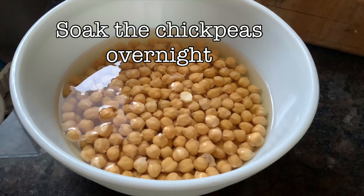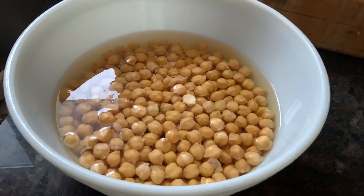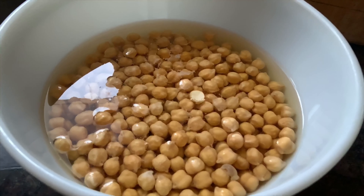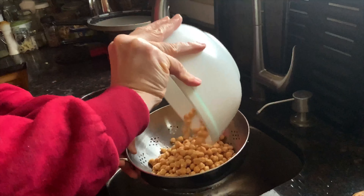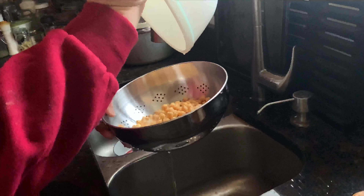To start off, I'm going to soak my chickpeas overnight in some cold water. The next day I strain them out and then get ready to cook them. I'm using a pressure cooker and it'll take a few minutes, but you can also put them in a pot of boiling water until the chickpeas are tender.